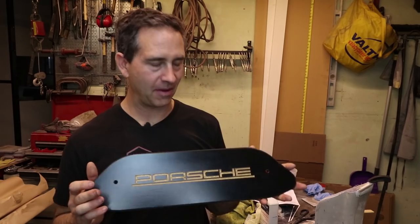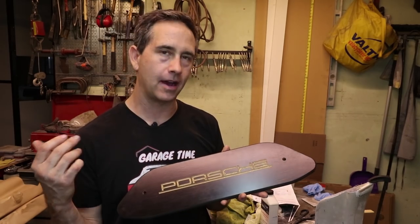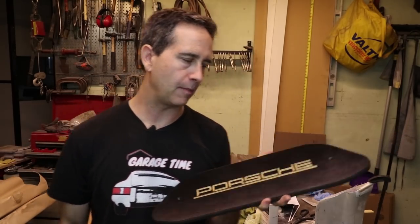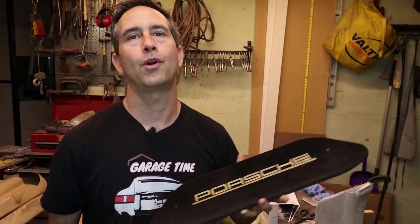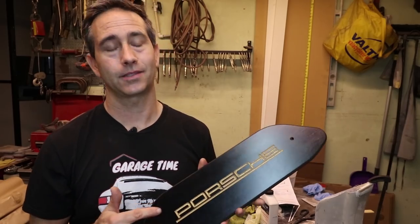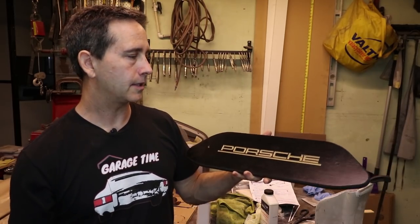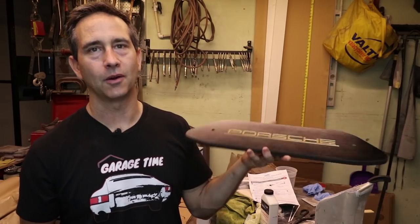Some of you may know what this is — it's a jumbo radio delete plate out of a 356. I'm making these as a wall sign to go wherever you want. It's a free gift for Patreon members. If you haven't received one and you are a Patreon member, please reach out to me. To me, this represents everything about Porsche — its origins in the 356 era. And the delete plate — who needs a radio when you have a Porsche? Wonderful engine sounds, wonderful driving car. Minimalistic is the way it should be and I think that's what Porsche intended.